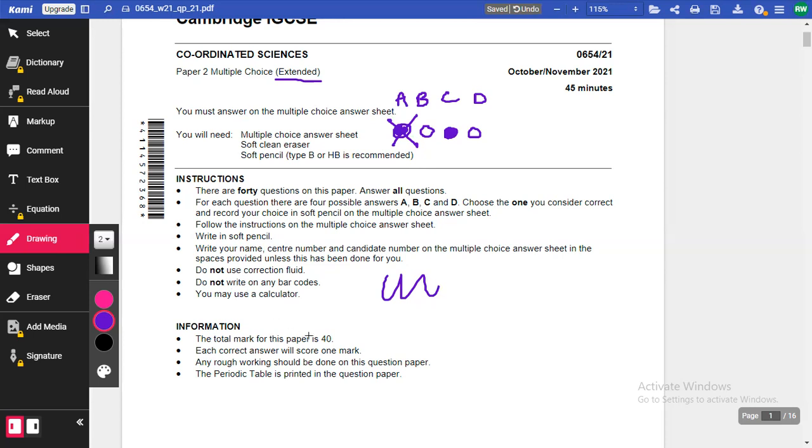The total mark for this paper is 40, divided equally between biology, chemistry, and physics. Usually biology has 13 marks, chemistry has 14 marks, and physics has 13 marks — though they rotate this each year. Each question is worth one mark. The periodic table is printed at the back, primarily for chemistry questions, but also useful for nuclear physics.